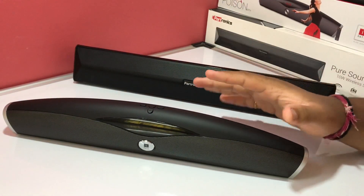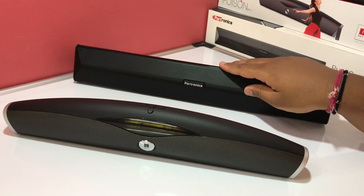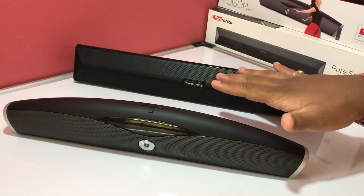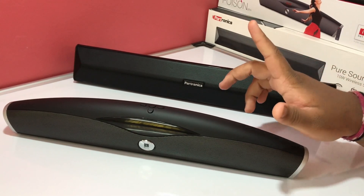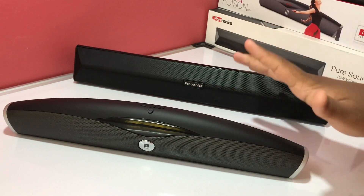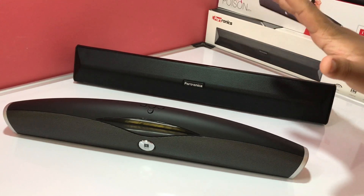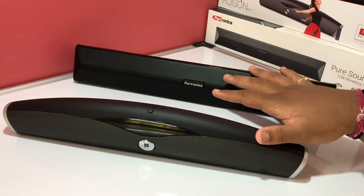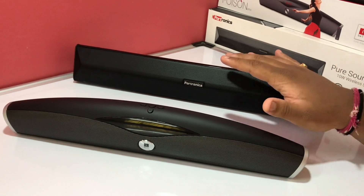I have lined up both these speakers in front of you — this is the Eyeball Music Poison and this is the Portronics Pure Sound Pro 3. First we are going to talk about the build quality and design of both these speakers. Before watching this video, please go and watch the unboxing and reviews of both these speakers — there's a card appearing. I have done a detailed in-depth unboxing and review covering lots of stuff, so please do watch those videos.